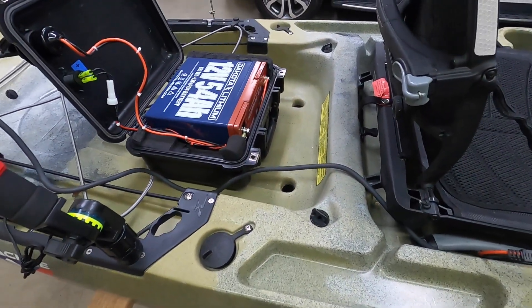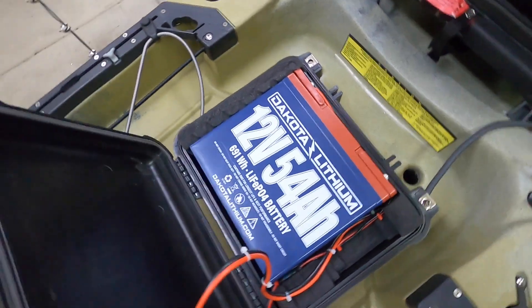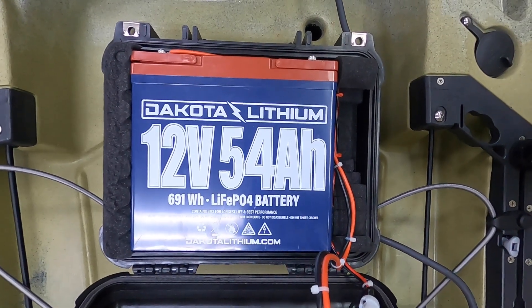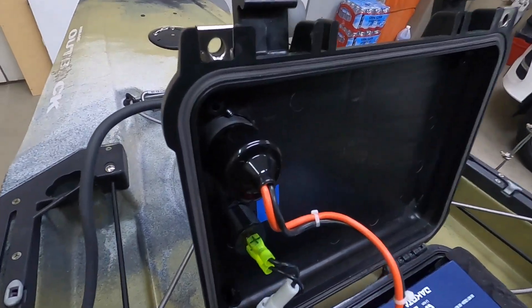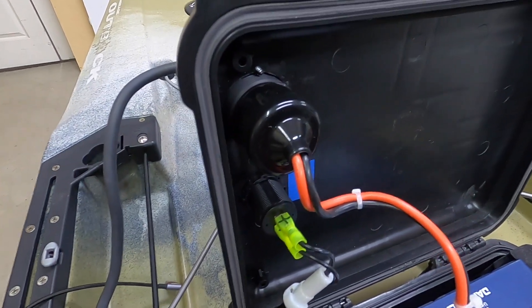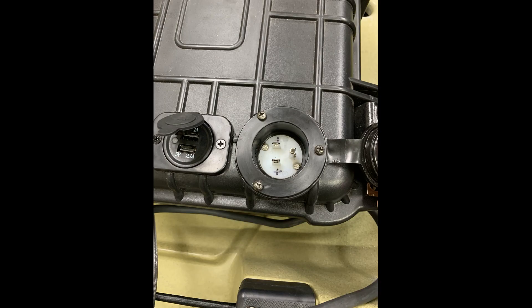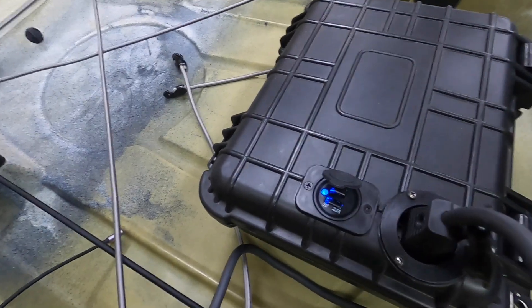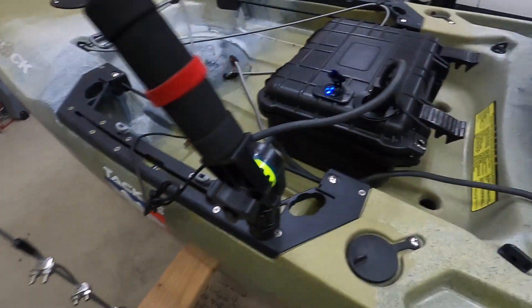I have a Dakota lithium battery — it's a 24 amp-hour battery, a little pricey at just under $500, but it works great for my needs and gets me where I want to go. You can see I used a marine-type male outlet that my power cable plugs into. I also have a USB port for powering whatever — more specifically my GoPro, which is connected right here.